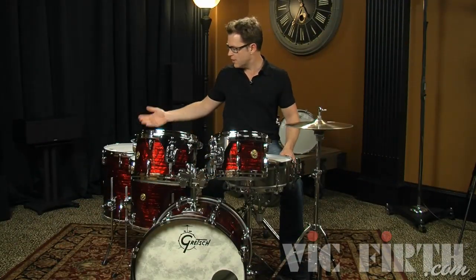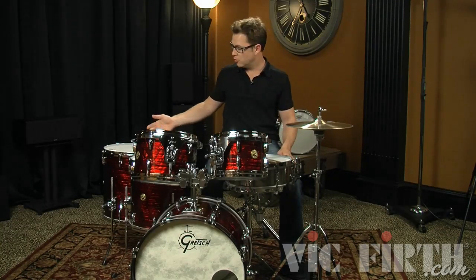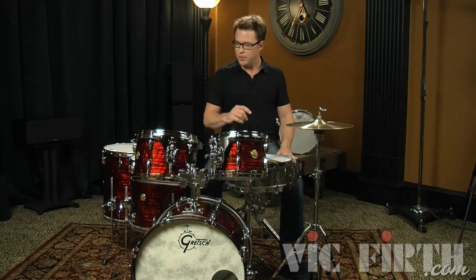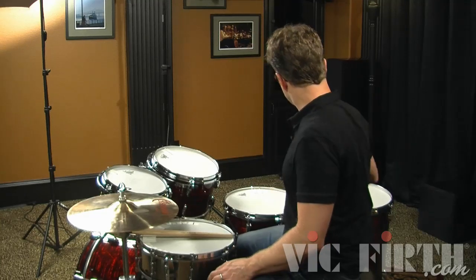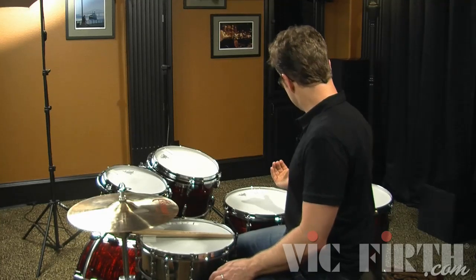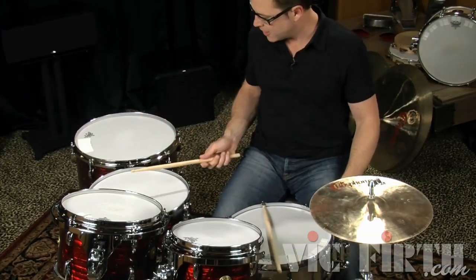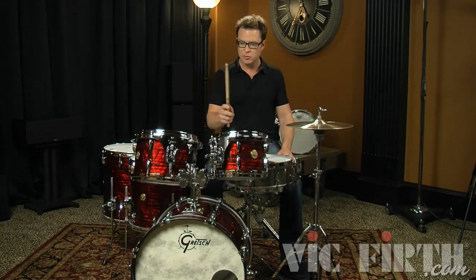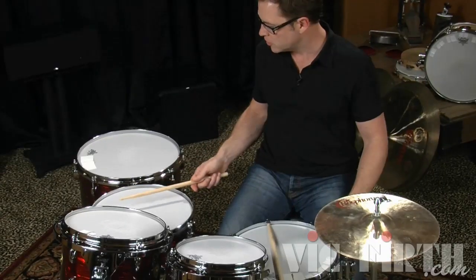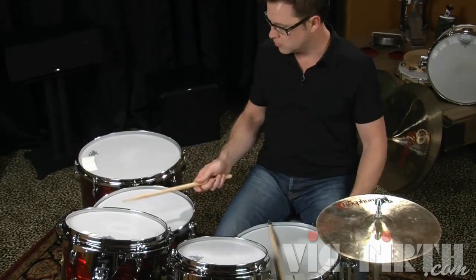Now we add in the floor toms. I personally like to play two floor toms — you can play one, two, or three, it's up to you. Generally I like to have them about the same height as the snare, almost flat with a slight lean toward me, but very reachable. You want to be able to reach them without extending too much and without twisting your body too much, so as I go in a natural arc the stick can land where I want it as I go around the drums.